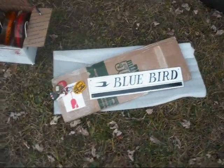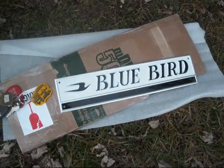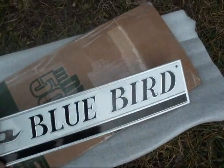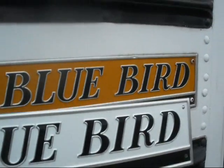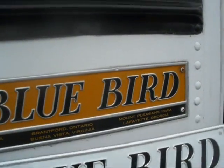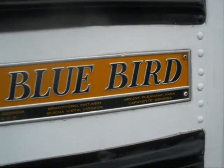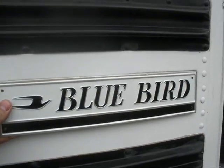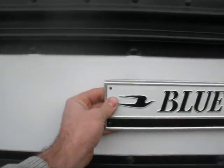Got this old nameplate here, and I picked up another one off eBay — it's a new one, but it's for a Bluebird commercial bus, so it's white. I figured that'll look better on here. I originally never changed this because I figured this is original to this bus, so I'd keep it. But I'll still hold on to it and just put the new one on there. I think that'll look a little bit better than the yellow just sticking out.